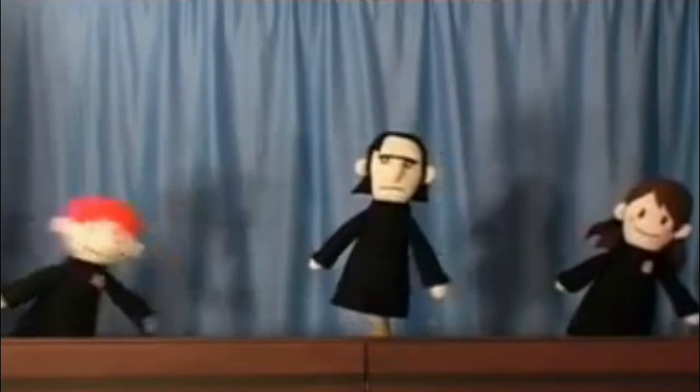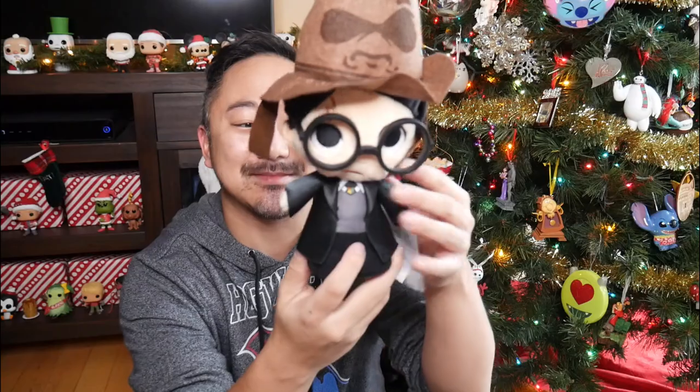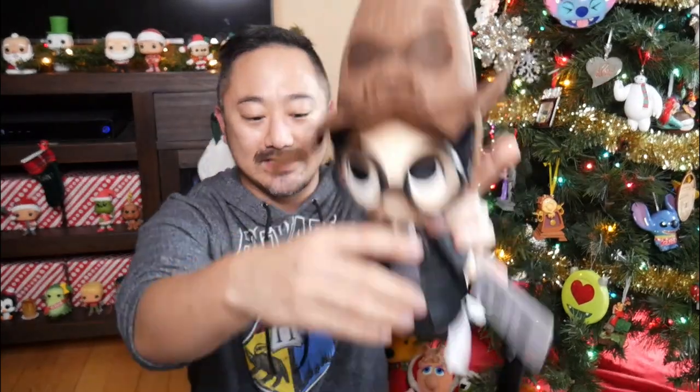Does anyone ever remember that Harry Potter puppet thing where they're like, Dumbledore? Snipe. That's what this reminds me of. And the little cape on the back - this is adorable. Oh, this is cute.